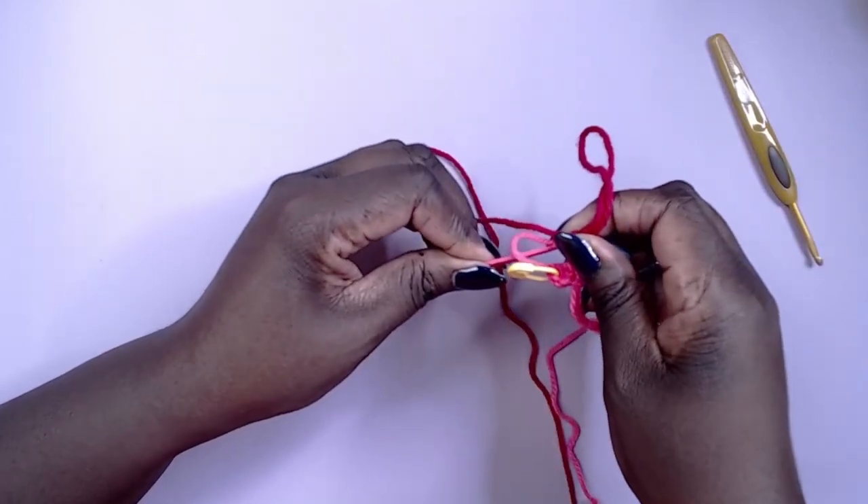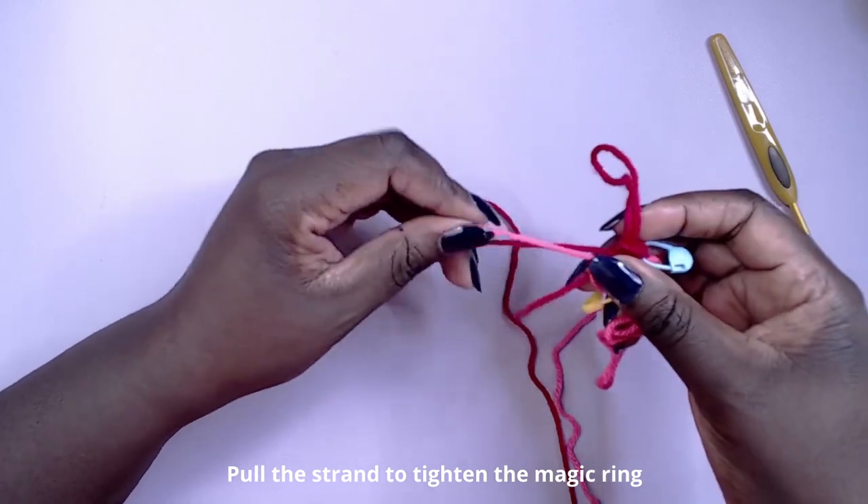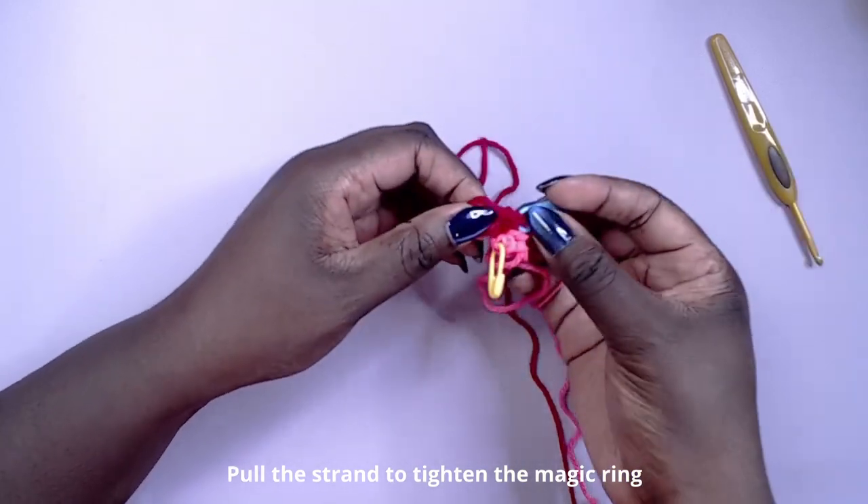Pull up that working loop to end the round. At this point you should have three stitches of each color.